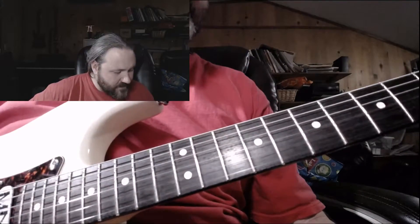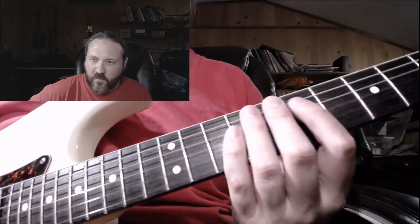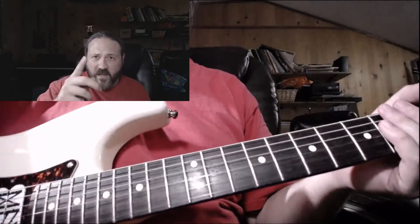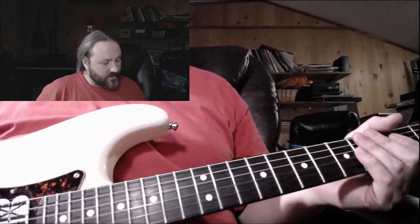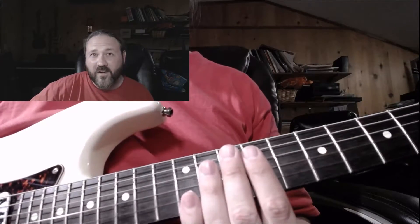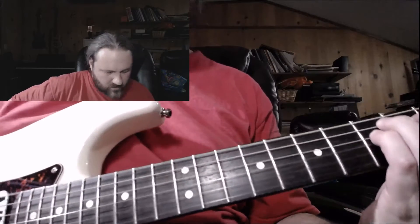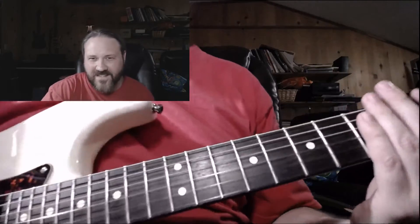So anyway, those are my tips. You don't have to rewrite all your technique, but it might be time to practice a little bit with the neutral thumb position — that is the thumb behind the neck. Thank you guys so much for watching. Don't forget to like, comment, and subscribe, and let me know what you want to see and hear. I'm usually happy to deliver, especially with advice. I hope you guys have a great day. I'll see you guys next time.